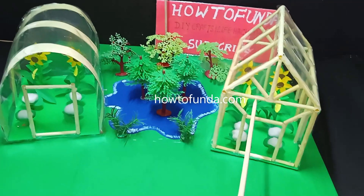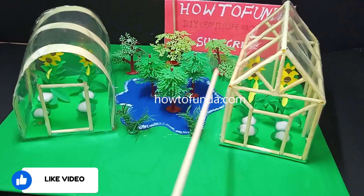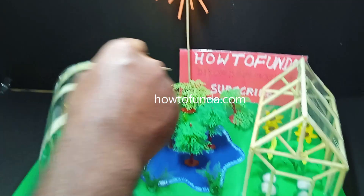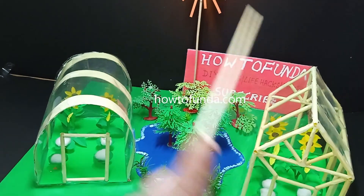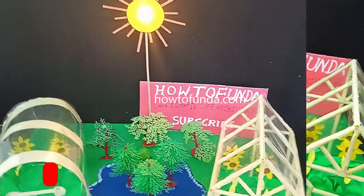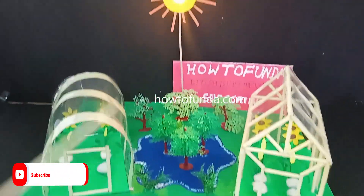Similarly, the second design also has the same plants and a door for opening and closing. We have also depicted another form of agriculture here, with a pond in the middle of the overall project. This is how the greenhouse farming working model really works.